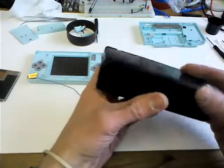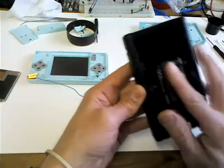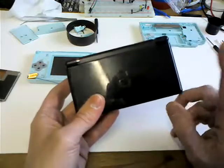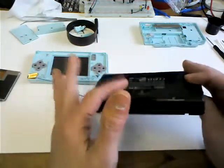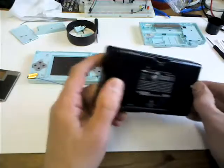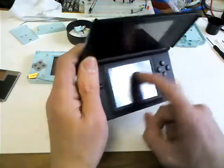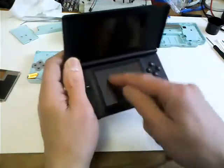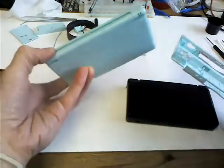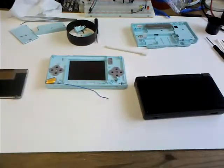Sadly, the hinge is completely wrecked and the fuse inside which deals with the charging doesn't work. When I plug it in and try to charge it, it doesn't work. I had to charge the battery out of the console on a little 3.7 volt battery charger I made. Something else is wrong - the touchscreen doesn't work. The actual screen works but the stylus touch doesn't. So I ordered online a broken light blue DS and I thought I'd do a video showing how to join the two together.